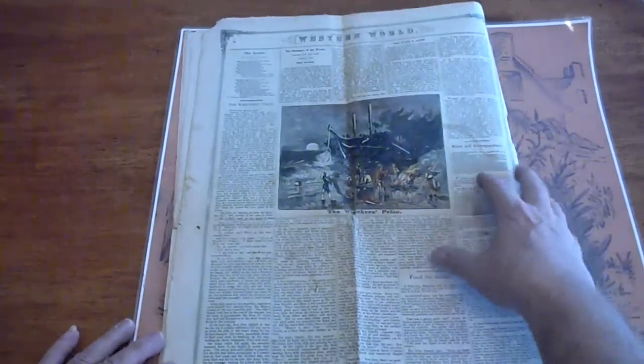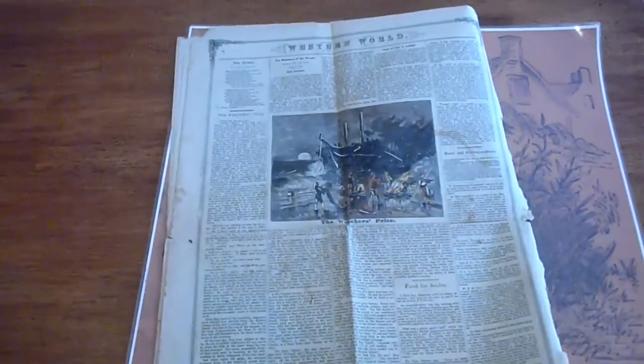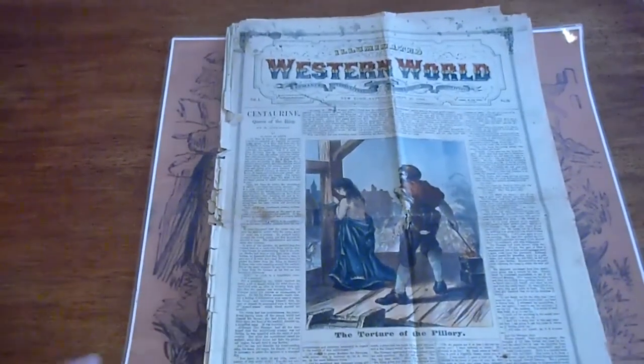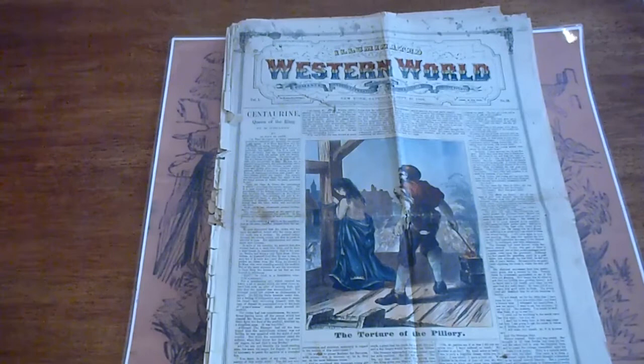I hadn't seen one of these and I had to look it up. What I found most interesting is that one of the largest collectors of our time, Ed LeBlanc, only had two of these in his collection when it was donated. So I was very happy to get this.